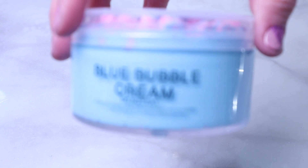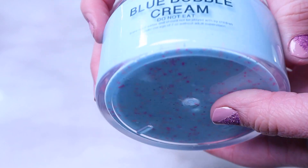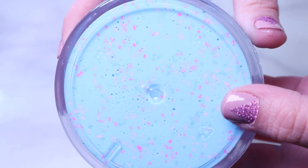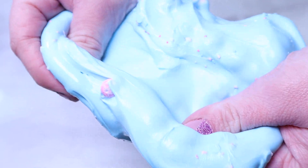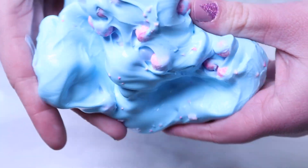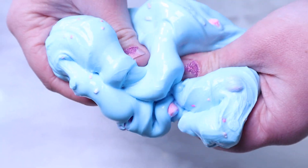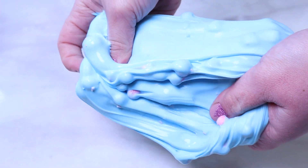This is Blue Bubble Cream. This is a thick base slime with marshmallow beads on the top that are colored pink, and on the bottom it had lots of little clay pieces with light blue, dark blue, purple, and pink little chunks. It was gorgeous. This slime costed $14.49 and I think it's been around for a little while.